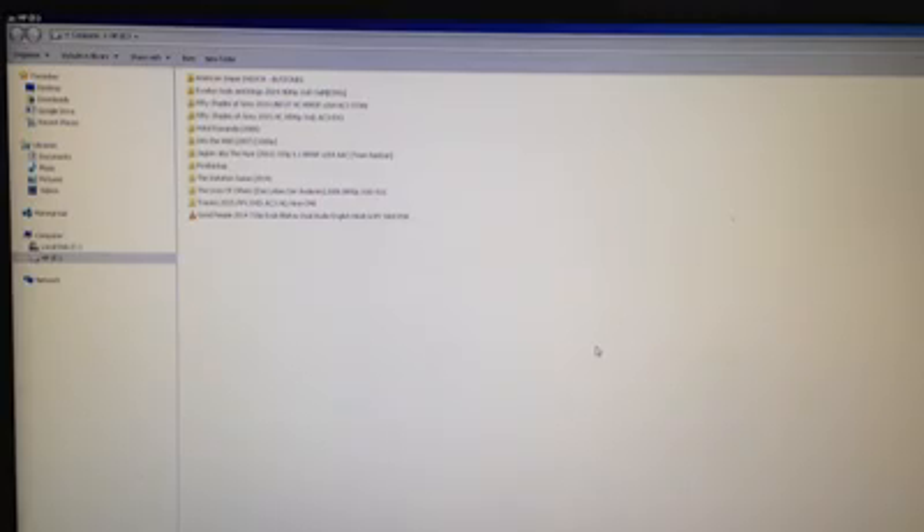But one last thing I would like to advise is that don't reuse a hard drive that has been opened this way, because opening the hard drive this way means it's technically dead. And reusing such a hard drive, you're risking your files, your data, and your time. Thanks for watching.